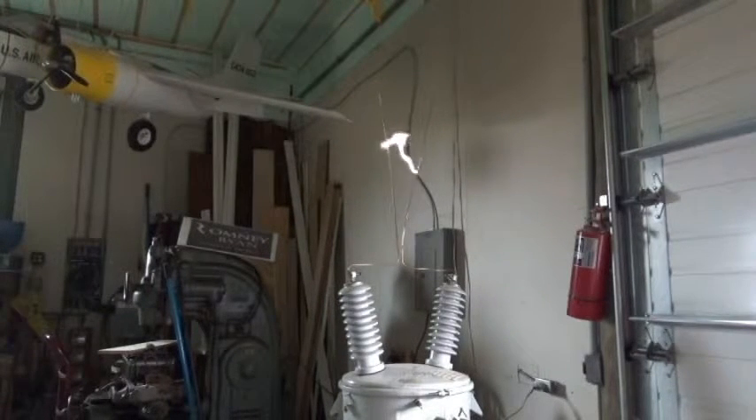Not too bad! Hope you liked that as much as I did. I have a great time out here goofing around with high voltage electricity. See you later.